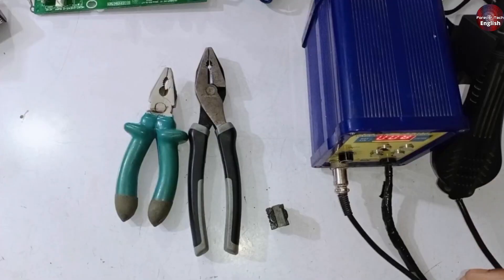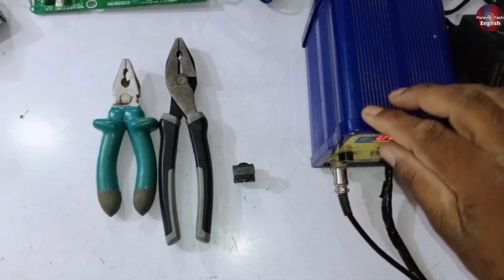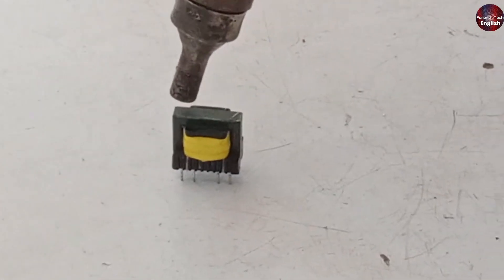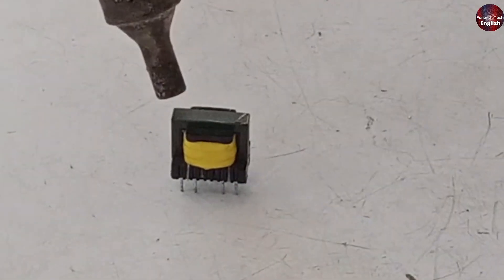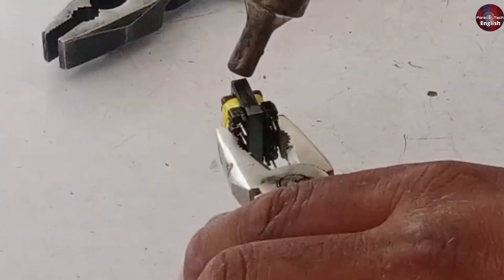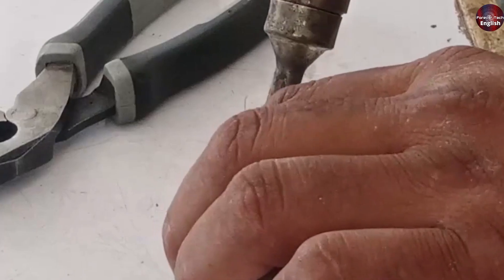First you need to have your tools ready, like two pliers, the chopper you want to heat, and a heat gun or soldering station, whatever you have available. We'll heat the whole thing evenly, starting from the top and then the bottom. While heating it, you must be very careful not to overheat it because the entire chopper is mostly made of plastic. If you overheat it, it could cause a problem.